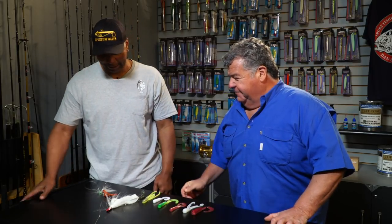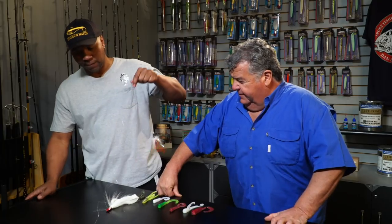Standing next to me is Big Rich with AA Soft Plastics. He's going to go over some rigs — some rigs I like to use, some rigs he likes to use — and we're going to talk a little bit about them. Thanks for joining us, man. No problem, thank you. So what do you got for us? I got a double dropper loop rig.